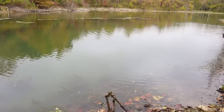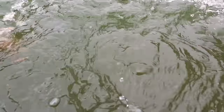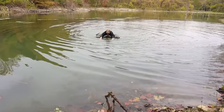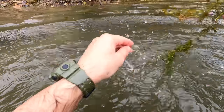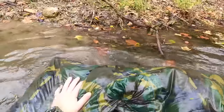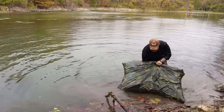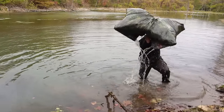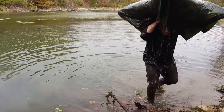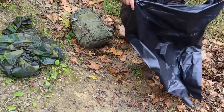This type of raft works best in moving water — a river or large creek that carries you downstream. We only have still water in this pond, but we can still get training value. We tie it off with 550 cord, test our body weight to confirm it stays buoyant and upright, then lay on top and use a frog kick plus pulling with our hands to maneuver through the water and cross a water obstacle.